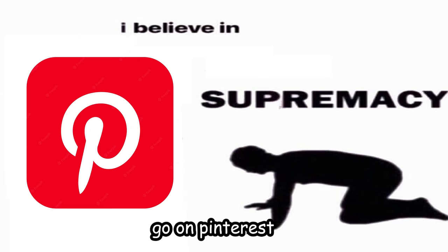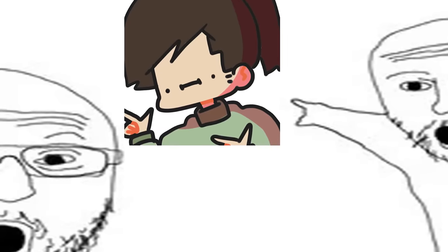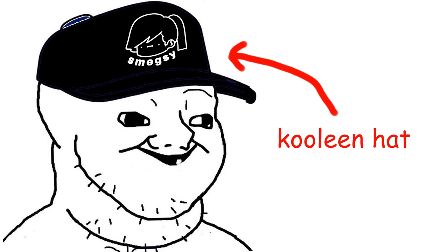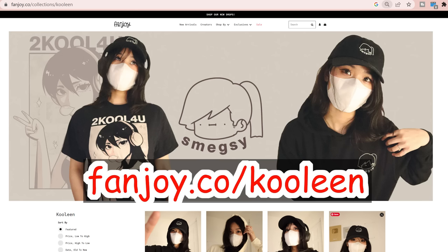Hey, quick note — my merch is still ongoing. If you want to support this channel and show you're a fan, head over to fanjoy.co/cooling. Anyway, let's proceed with the video.